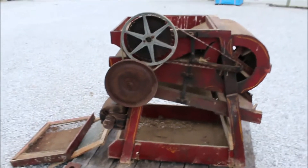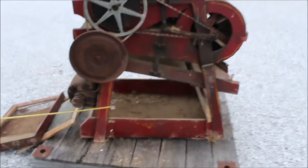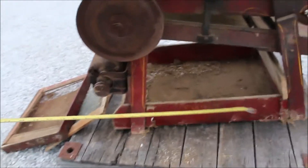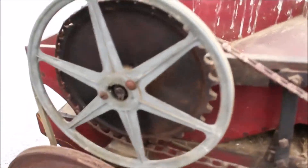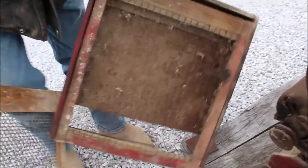Guys, here's a little seed cleaner. We've got two screens with it. It's got a Maytag motor on it — the whole thing may be a Maytag. Here's two different screens, different size holes in them.